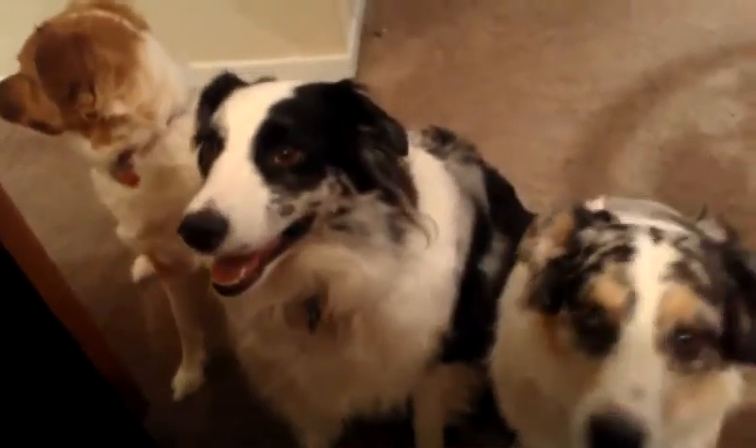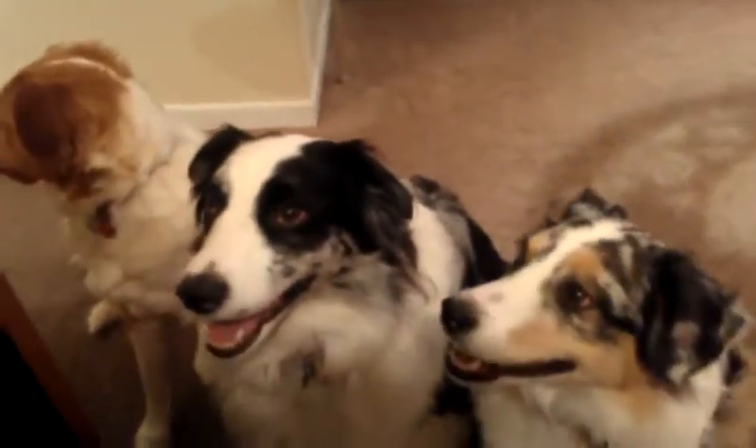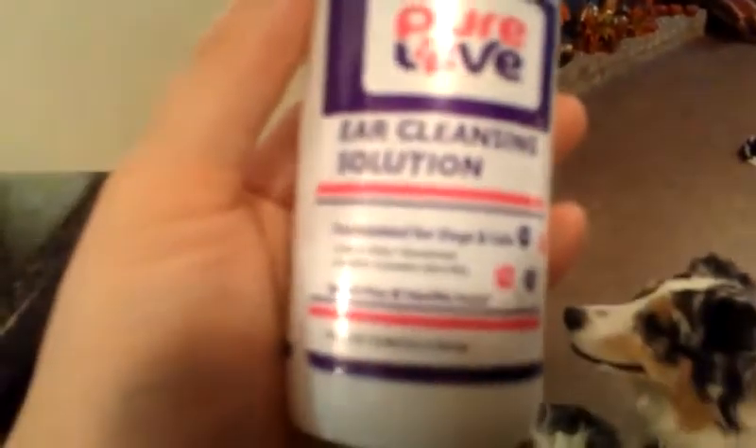Highly, highly recommend this box. The last product included in the November box was an air cleansing solution by Pure Love, and I just wanted to show you quickly how to use this. It is four fluid ounces, and I did work as a vet tech for quite a while.